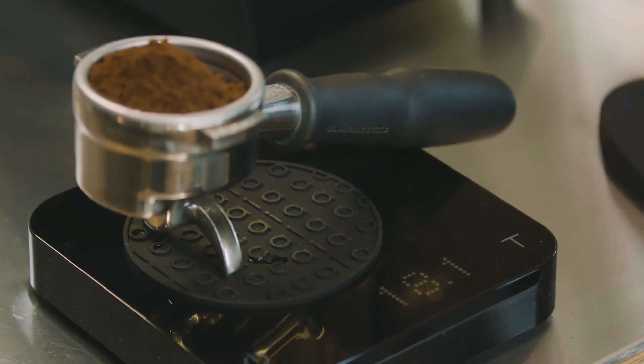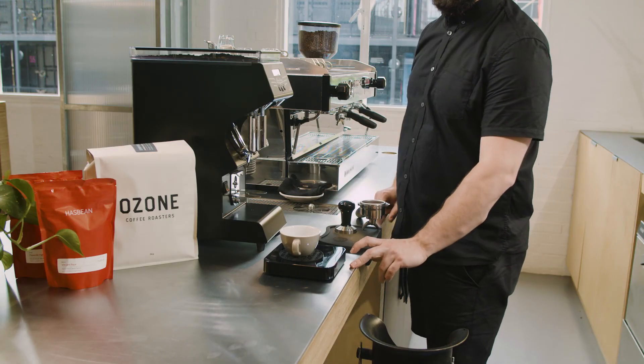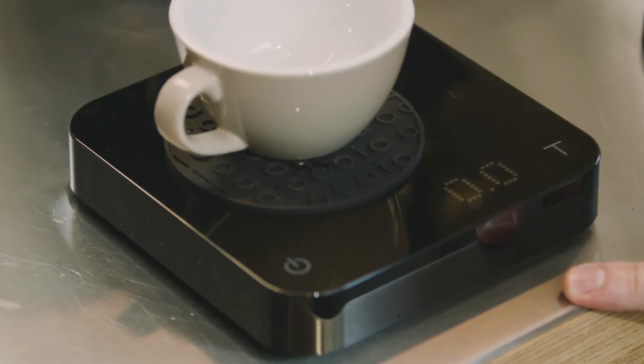Now repeat the steps, weighing the shot and timing the espresso, until you are in your desired window.